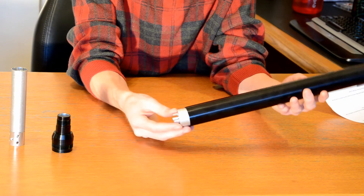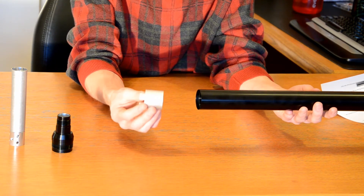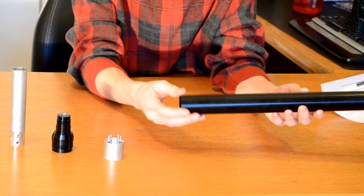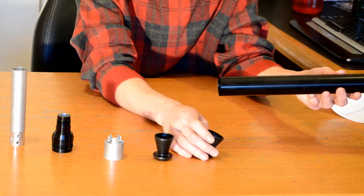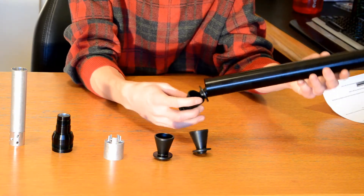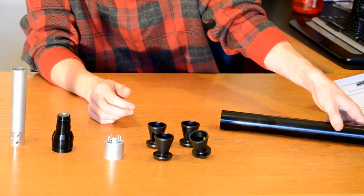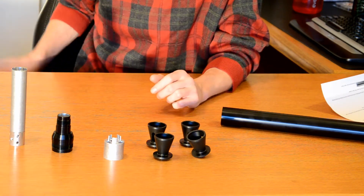Inside the barrel itself, we have what's called the alignment cup. It essentially keeps the end of the barrel perfectly aligned with the suppressor tube. And we have four K-style baffles. So, functionally, this is in fact a suppressor, not just a bloop tube. However, certain functionality of it does work like a bloop tube.